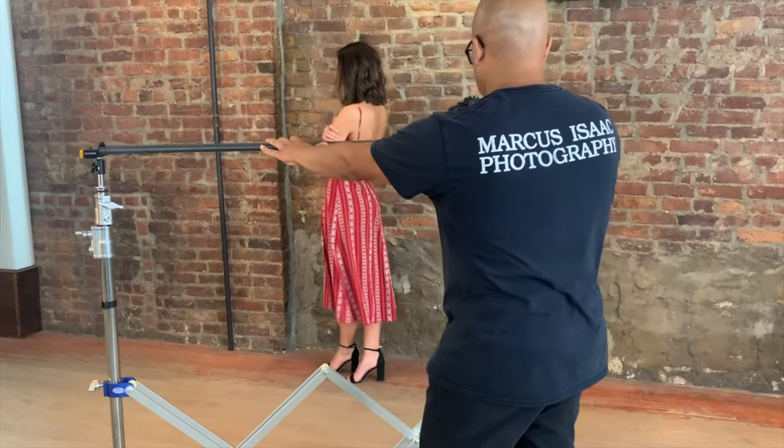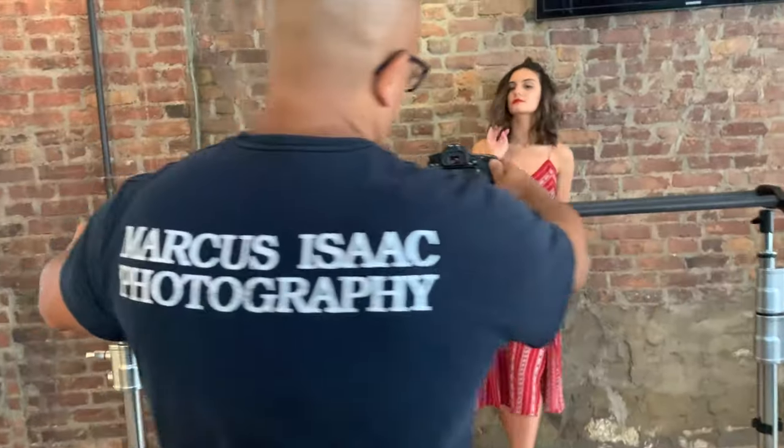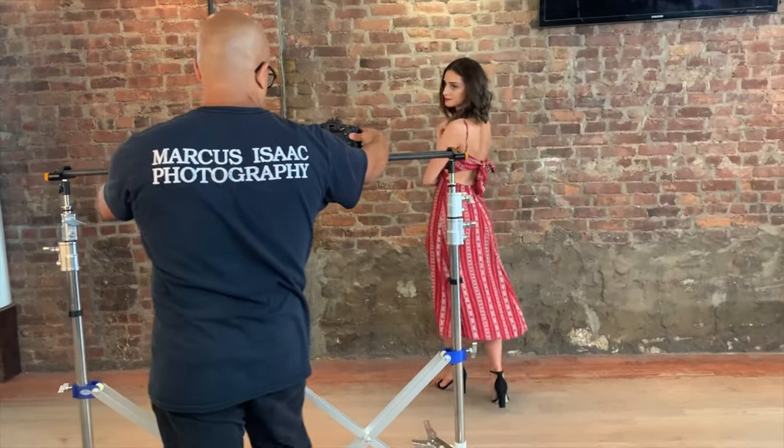What I love about the riser stand having wheels is that I can slide the camera and move the stand simultaneously while Mariam makes a move to model what she is wearing.